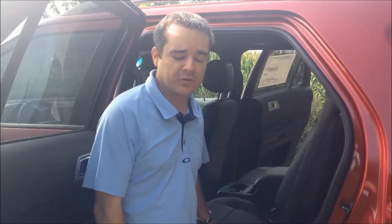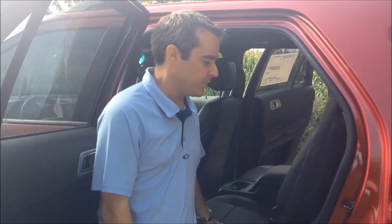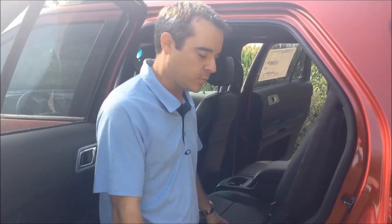Hello everyone, today we're outside our 2015 Ford Explorer Sport Edition. If you're thinking about a Ford Explorer, you know you do have third row seating. Now one of the great things with the Sport, you do get a power folding second row. I'm going to show you how that works.